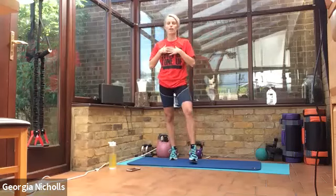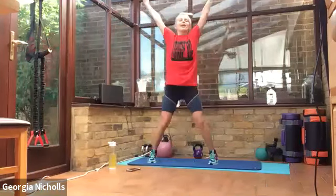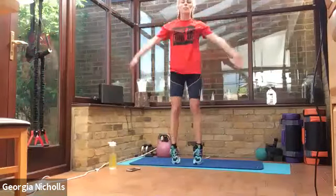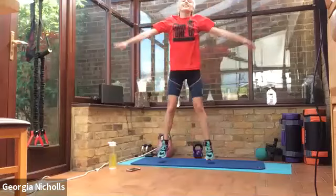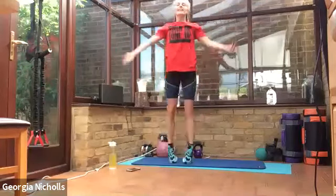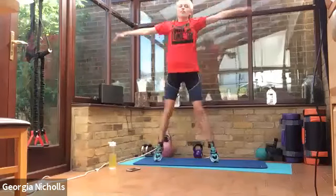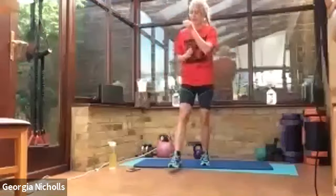We're on our last exercise of the session — well done everyone. Star jumps to finish off, just get that final burn. Are we ready? Off we go. Well done. Really good. You're halfway. Nearly there — this is our final chance to push. Final five. Three, two, one. Yes! Well done — give yourselves a big clap. That was awesome.